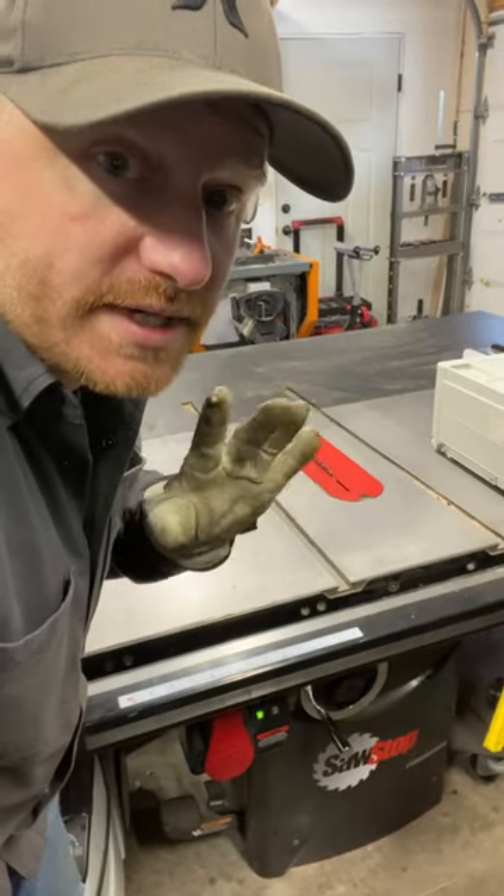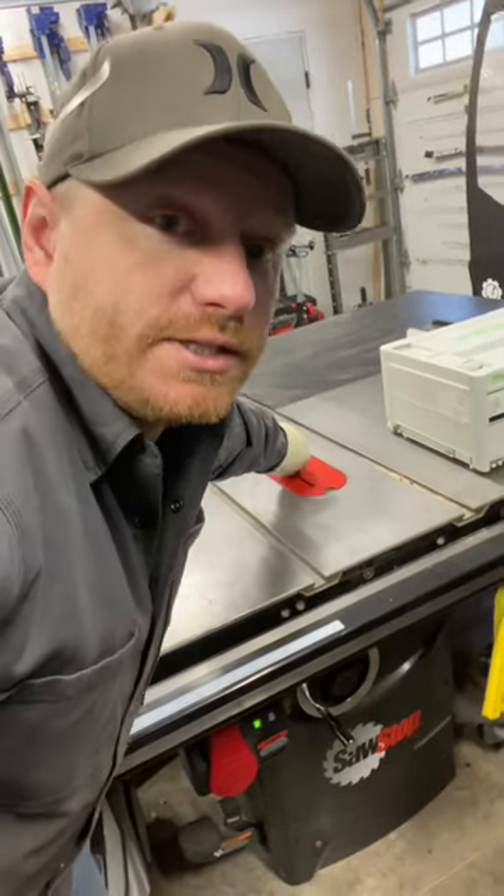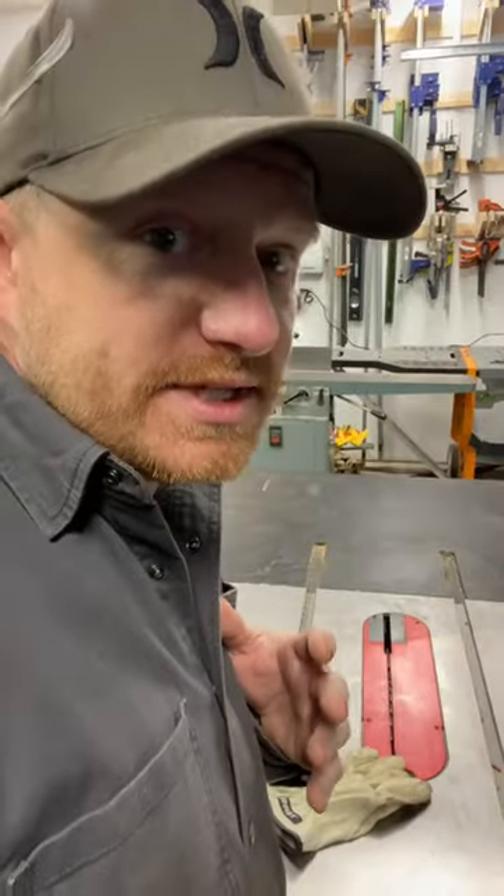Now we'll try that with a glove. This happens to be a leather glove — it's all I had handy. But when I touch this blade, no matter how hard I touch it, grab it with three fingers — so will the safety system work at all?